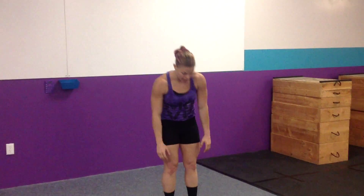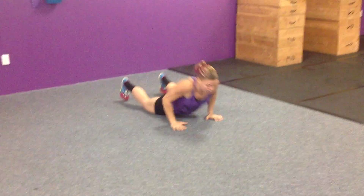For a burpee, we are doing drop down, touch, come up, clap overhead. All we need to see is you open up your hips and touch your chest at the bottom.